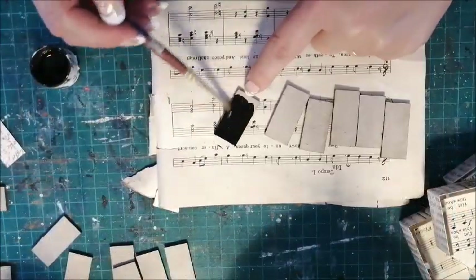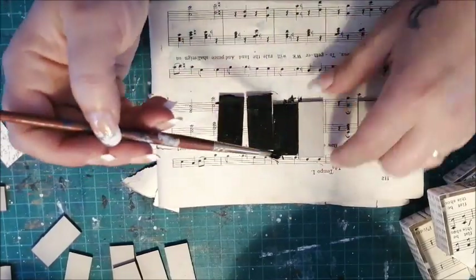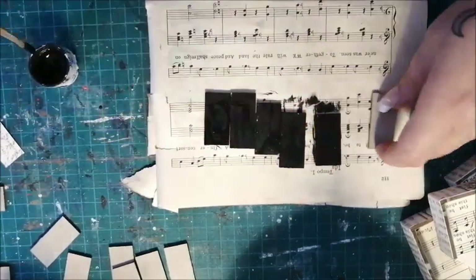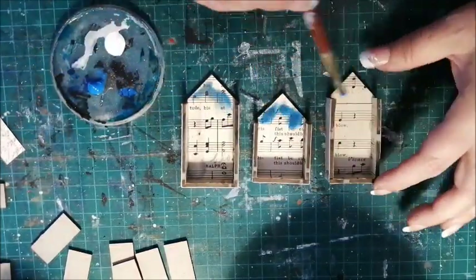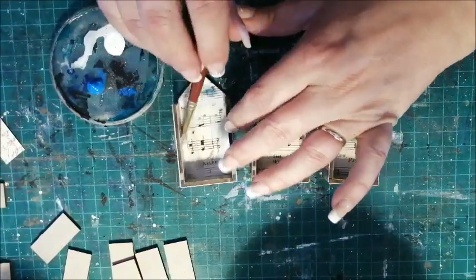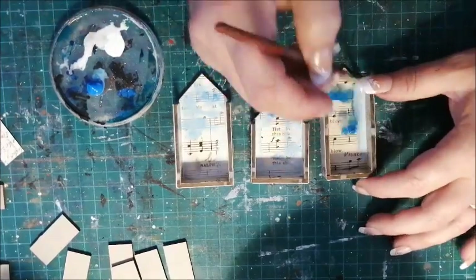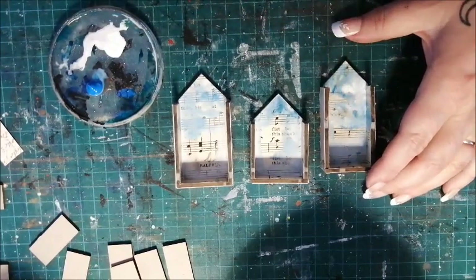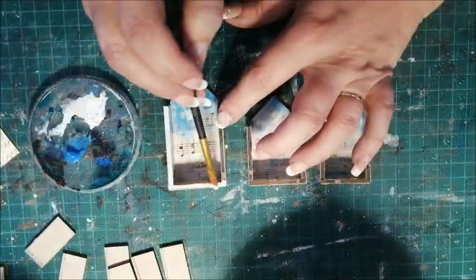Prep the roof pieces with a bit of paint. While they dry, I'll add a wash of blue sky to the inside. Then paint the edges.